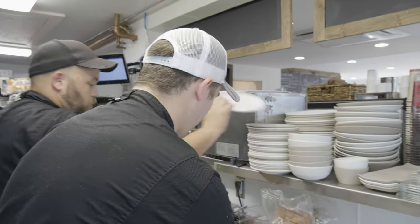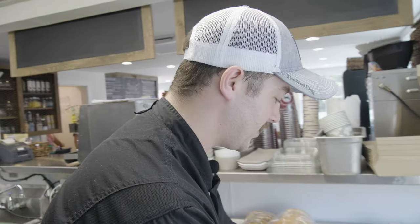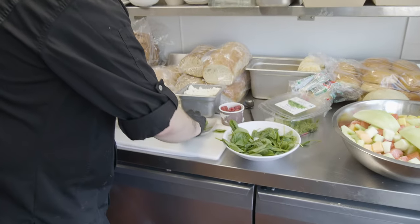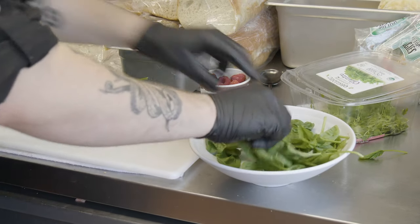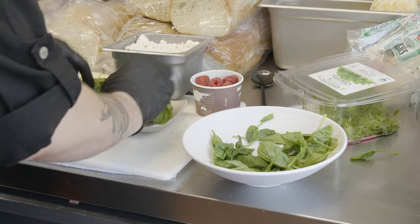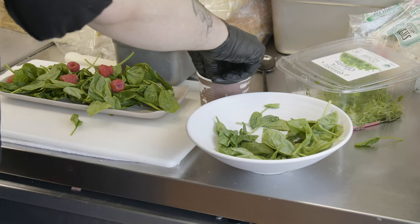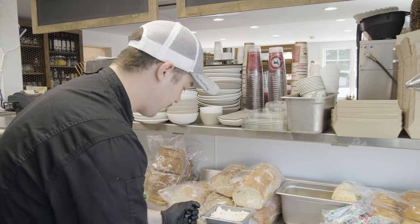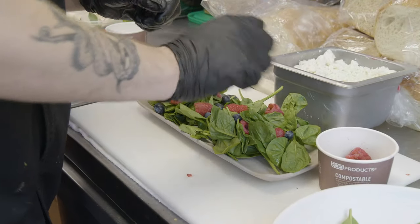We got some fresh baby spinach here — we're going to be building our berry happy salad. This is one of our salads that sounds really great. Nice summer salad using berries, a lot of fresh ingredients, really nice colors on it too. We got some raspberries here, some blueberries. We try to source locally as much as we can — we go to the farmer's market every Thursday. We're good friends with all the farmers in town, and we've been going there for about four years now.